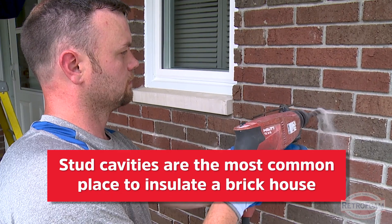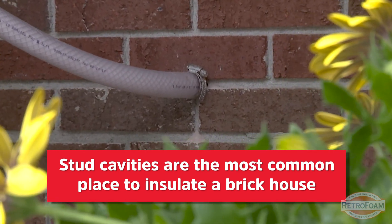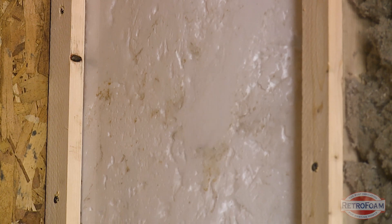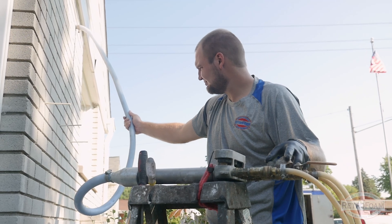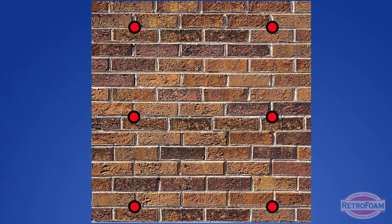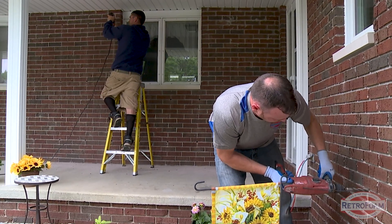So which one should you have the foam installed in? There are pros and cons to both. The stud cavity is going to be the most common avenue for foam to be put in, because it's the most uniform and regular thing that contractors do. Generally you're always going to want to insulate your stud cavity. When it comes to a brick house, the install is a little more streamlined when installing foam into the stud cavity — the drill pattern is more uniform and the process is more seamless.